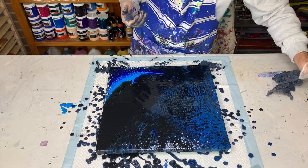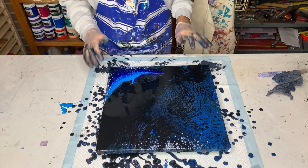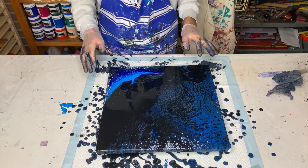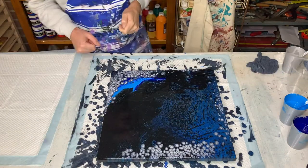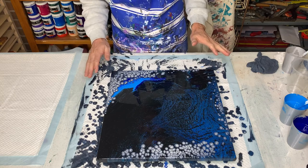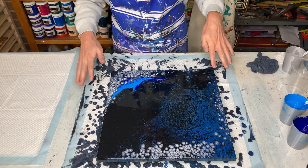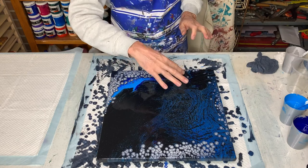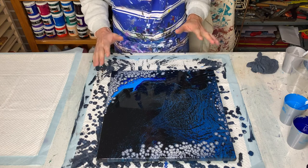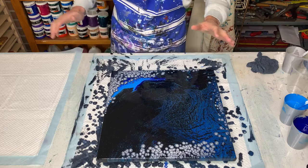I was hoping to get some more pearls popping up by now, but I'll leave it set for a little while and we'll come back and see what's happened. We're back — it's been about half an hour and as you can probably see the pearls have developed quite a bit over that time. I didn't get as many as I wanted, but I'll bring you in for a closer look so you can see how it turned out.